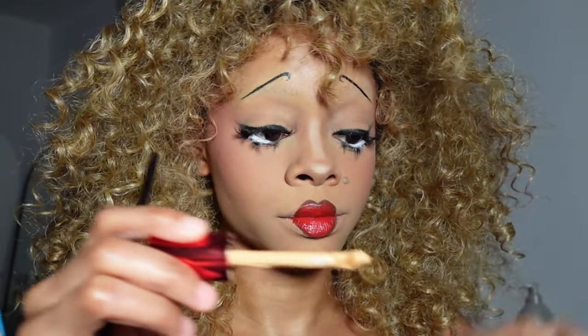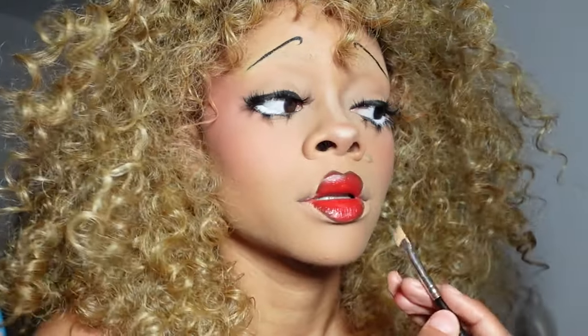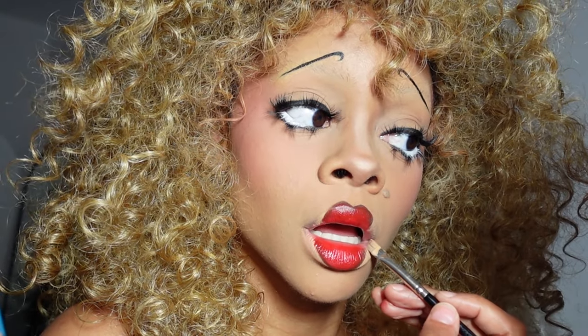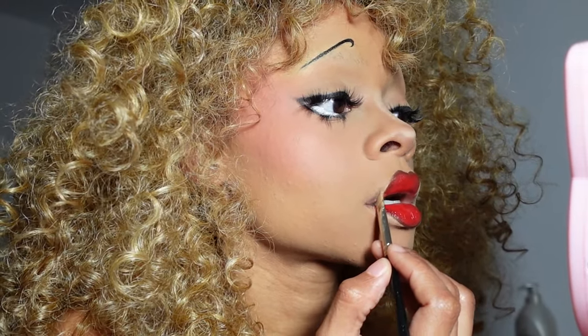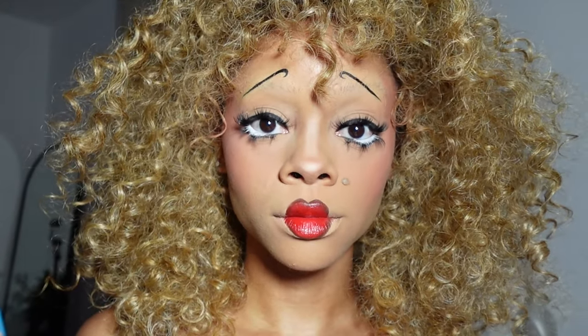I'm gonna take my One Size concealer, just a little bit, and a flat brush and try to disguise my real mouth. Then I'm gonna blend out and really keep the focus on that center. Like, that's amazing. I'm so talented it's not even funny — don't laugh because I'm dead serious.